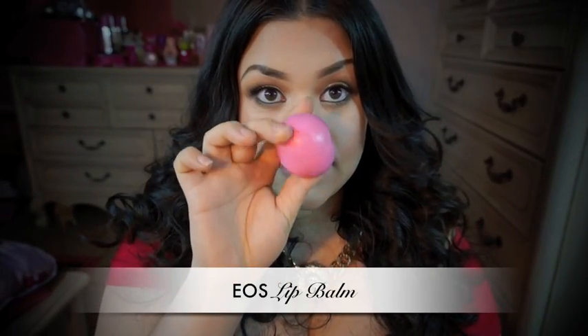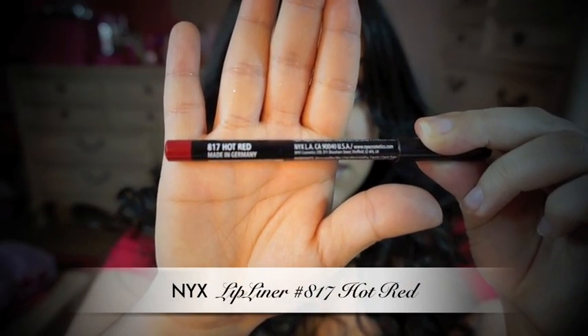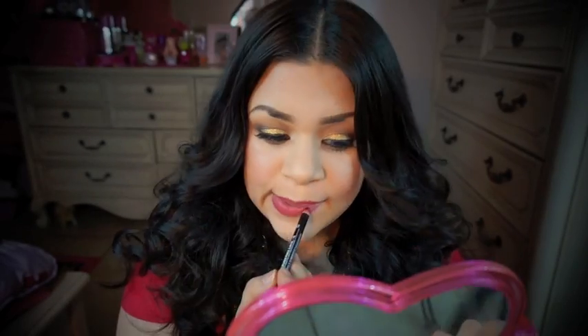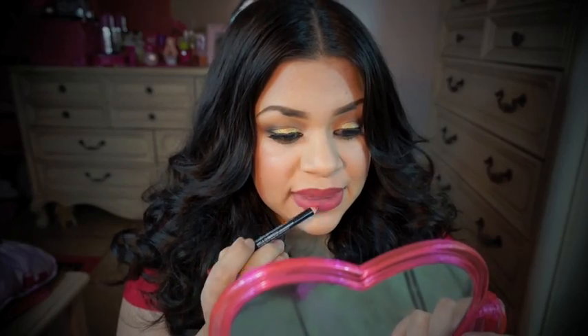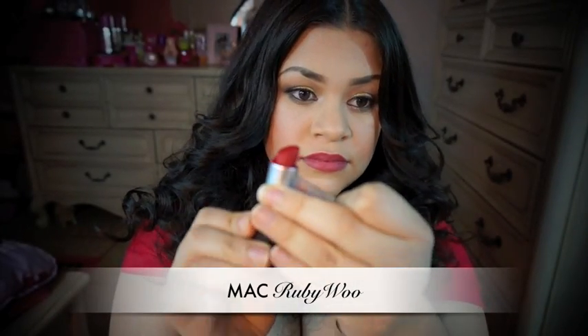Before I recorded, I applied some of this EOS balm, and now I'm going to line my lips with this NYX lip liner. Lastly, I applied my Ruby Woo Lipstick by MAC.